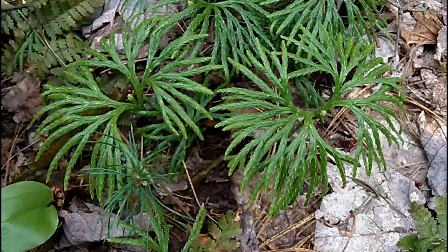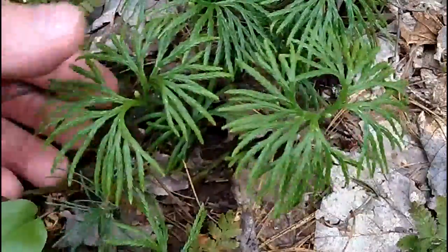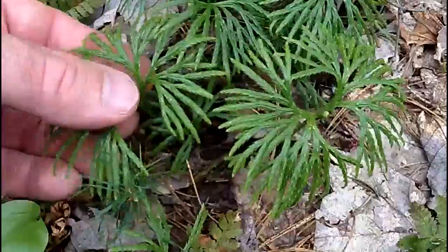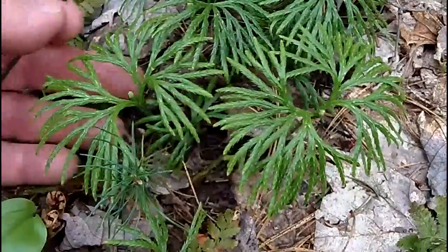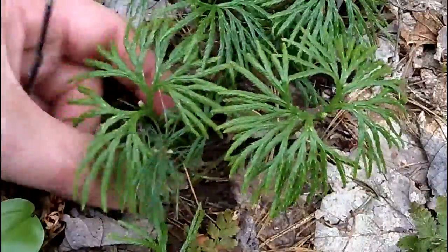Welcome back to My Nature Apps. Today we're going to take a look at this little plant right here. It's a pretty neat little plant and easy to remember — it has fan-like leaves. This is called running cedar, and it's a ground cover plant.